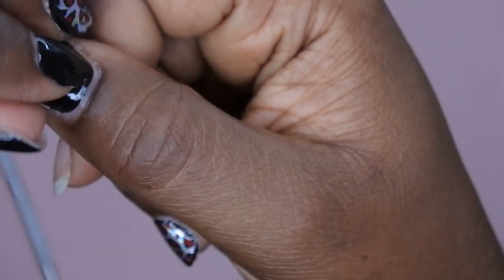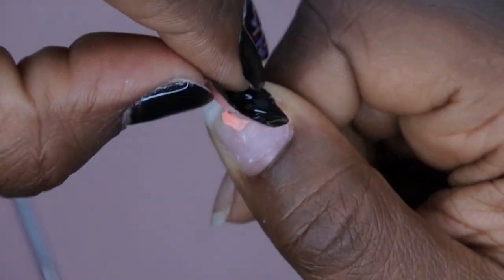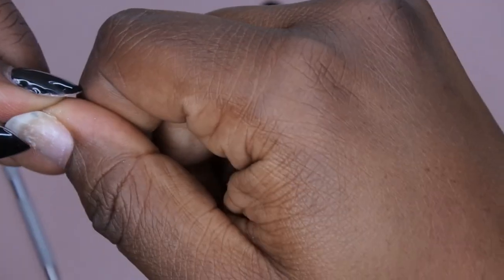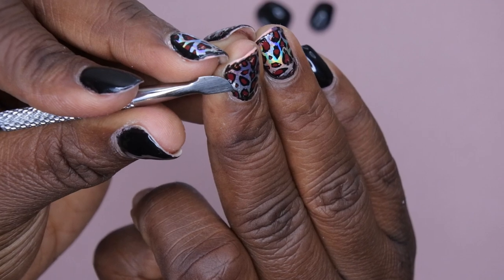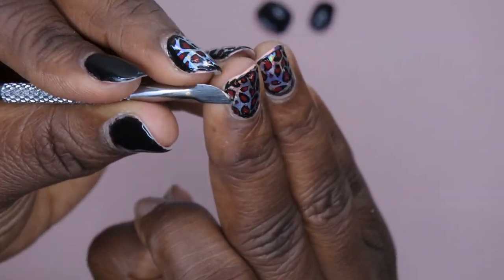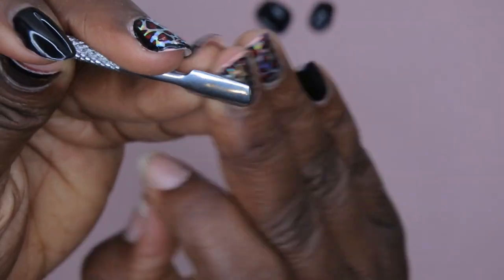I can probably just peel it off. Yeah, it's just peeling right out — that's pretty cool. So that peeled right on off as well. Let's try the middle finger. You just want to break the seal around the edge like so, and it really just peels right off. I love this. This is just going to make my life so much easier when I want to switch out my mani really quick. You see how easy this is peeling off?